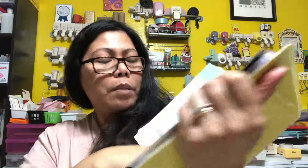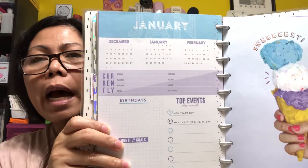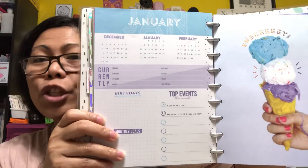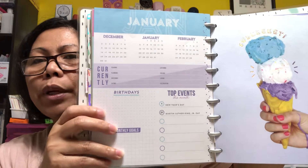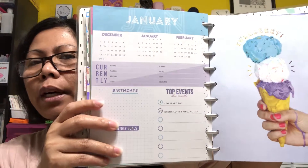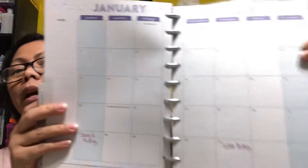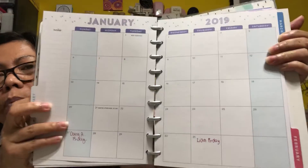You can also add extra notes pages. The first page of this planner has things you want to achieve that month, birthdays, and monthly organization — it's really very helpful. And then the first page of the month has a calendar where you can put all the birthdays as well.